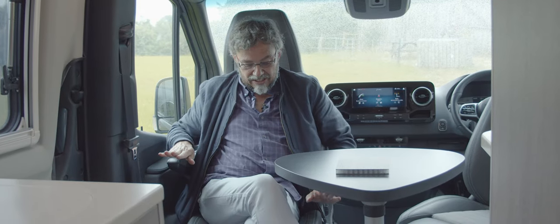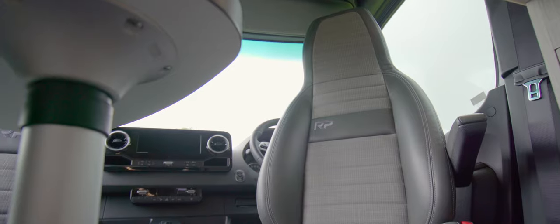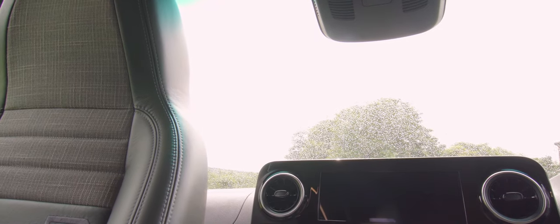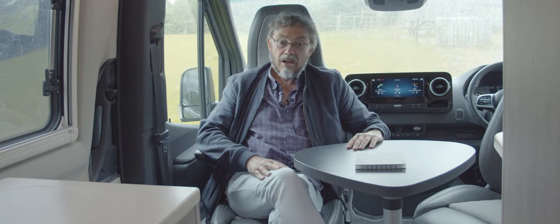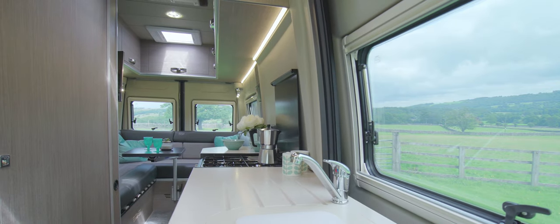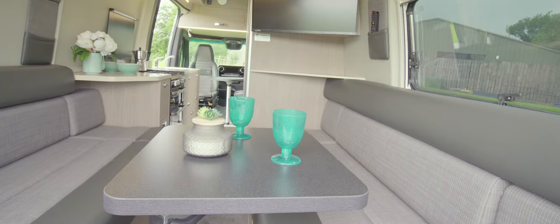The cab area has lovely part-leather seats based on the Mercedes Sprinter cab seats but redesigned with high backs — actually redeveloped by a firm that does Aston Martin seats. RP are also starting to do their own upholstery in-house. You've got three tables in this van: a triangular one, a little square one for snacks and G&Ts in the rear lounge, and a big dining table you can get six people around.